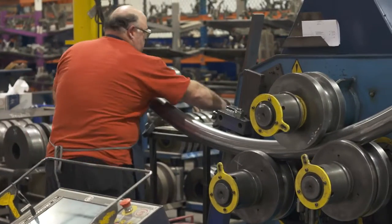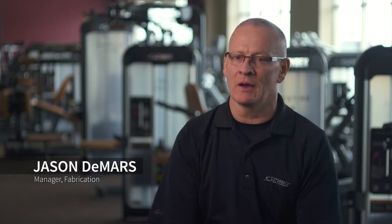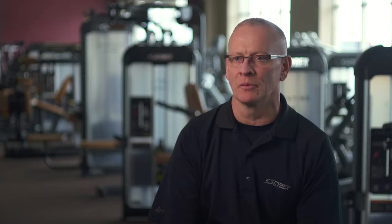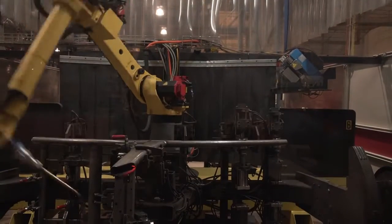We buy quality steel and through our processes we try to make sure that we do things that help that structure. For example, coping the end of a tube so that when it matches up against another oval tube they match right up and the robot can then hit that surface and weld them tight. We try to never skip a step.